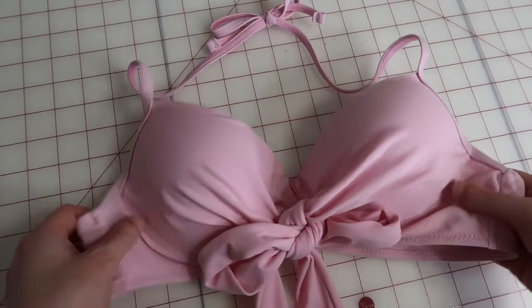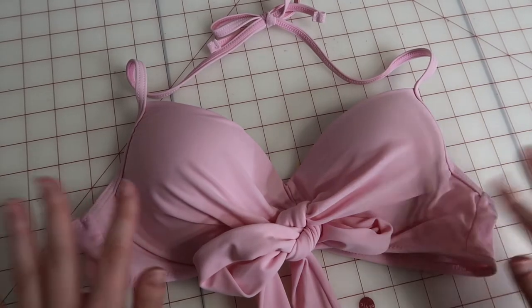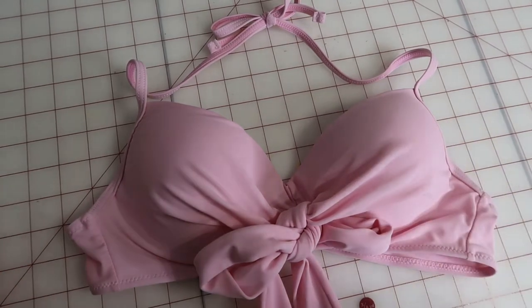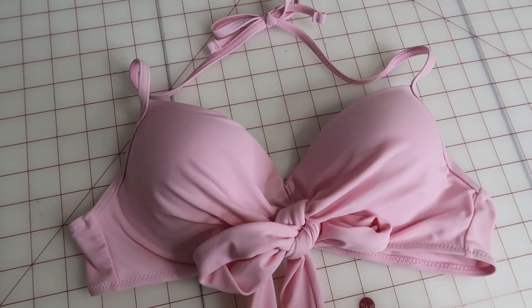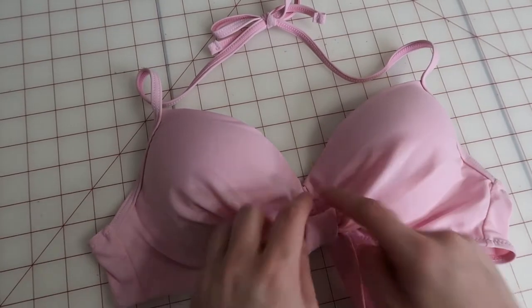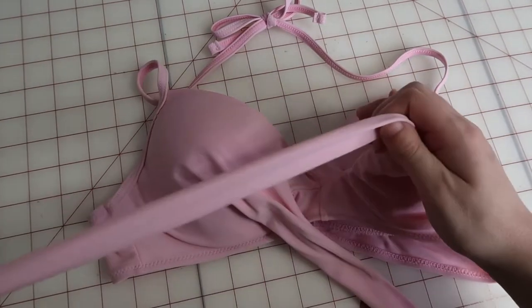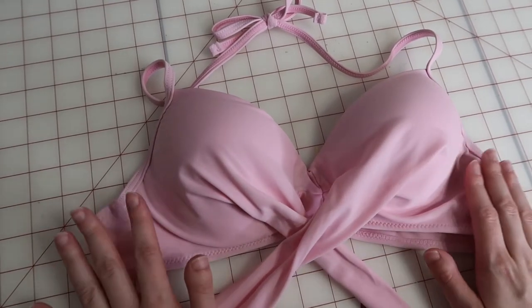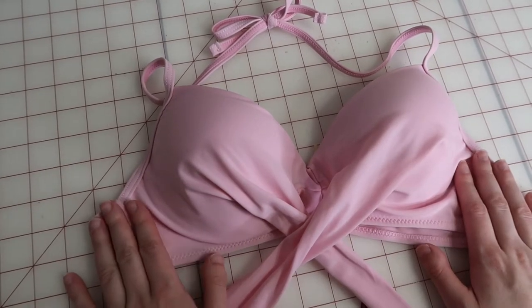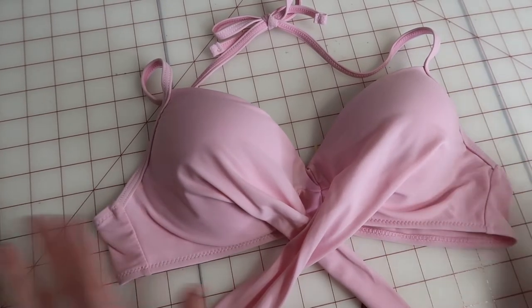For this project, I'm actually going to use a swimsuit top because I want the final product to be swimmable. If you don't need it to be swimmable, you could just use a regular bra, but if you want to swim with it, I would recommend something with swimsuit material. My swimsuit has this extra bit to make a cute bow, which I don't really like, but this was the only swimsuit top I could find that was in the color that fit me properly around the bust for this project. So this is what we're going with.